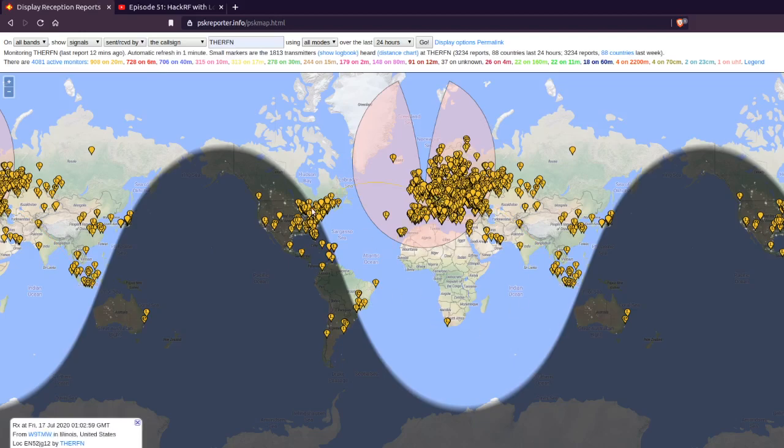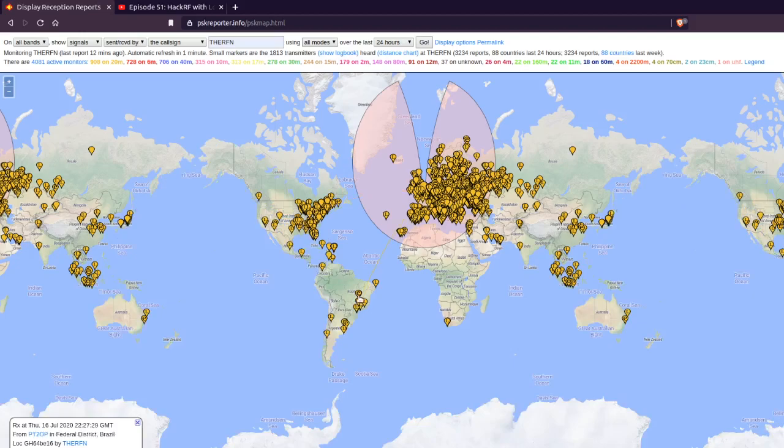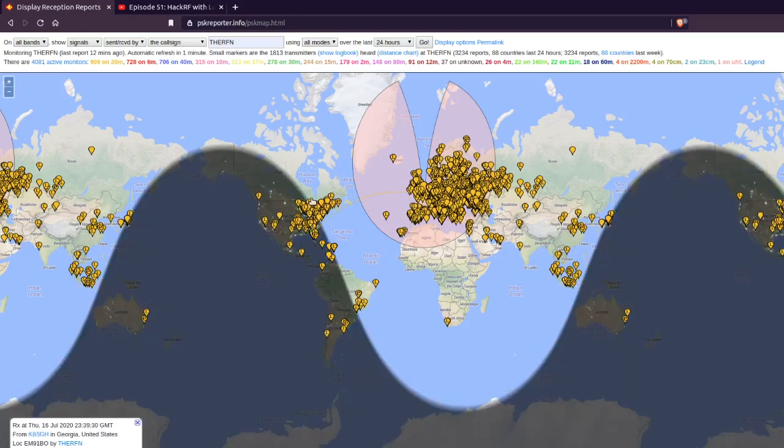Here are the messages I have received over the last 24 hours. It's really impressive compared to the previous results with the thin wire — there is a definite improvement. I could receive messages from South America, even Australia, a lot from the east coast, and some from California and Japan.